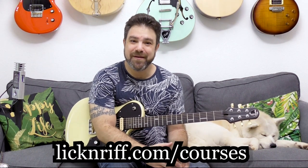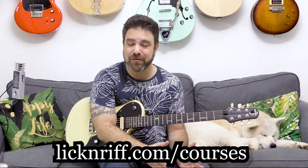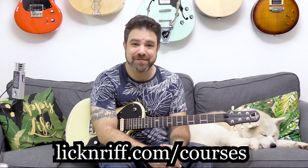Check out my full course program — the Break Your Boundaries course program at licknriff.com/courses. It also includes my Electric Soloing Mastermind Mega Pack, which includes over 1100 creative licks including over 100 tapping licks in eleven different musical genres. You get that mega pack when you join my Break Your Boundaries course program. Check it out at licknriff.com/courses and take your playing to the stratosphere.